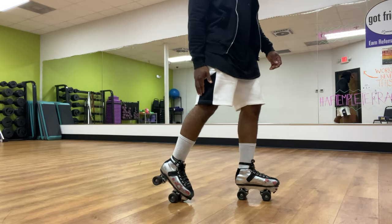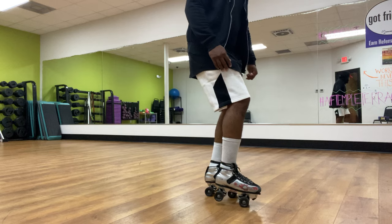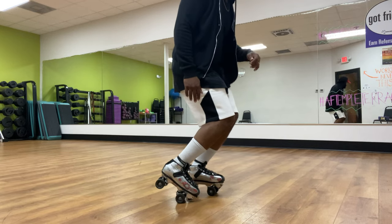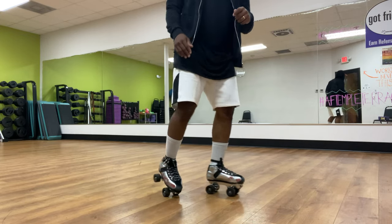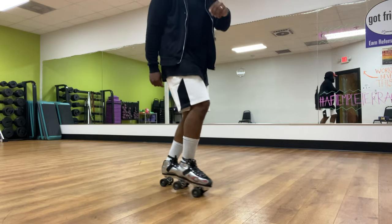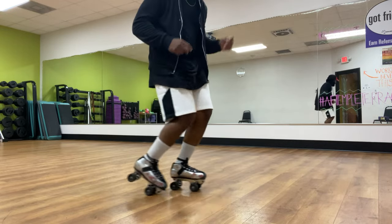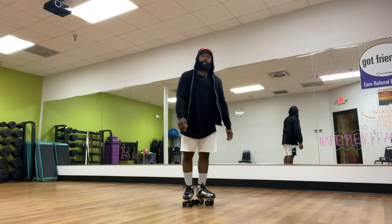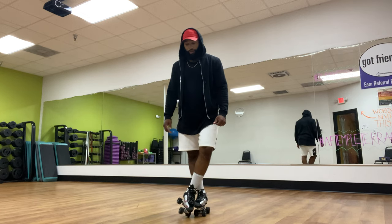Starting with our right skate back, we're going to dip down, forward, dip down, and the skate is going to come out — boom, boom. Just like this. So hopefully you got that. Once you have the in-out, poppy thing, you're ready for the next step. If you don't have it, keep working on that — keep rewinding that last part so you can see my legs.